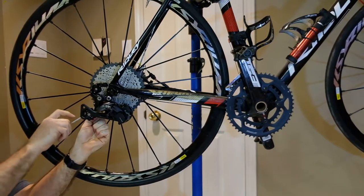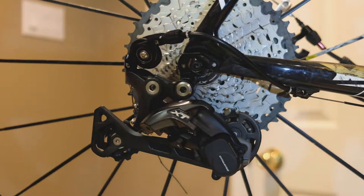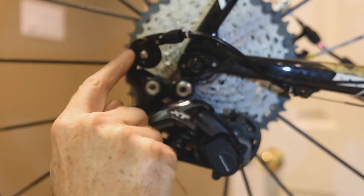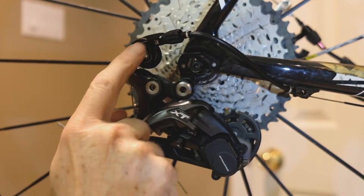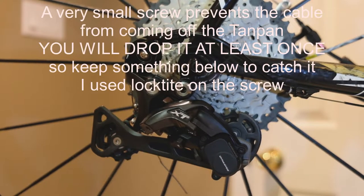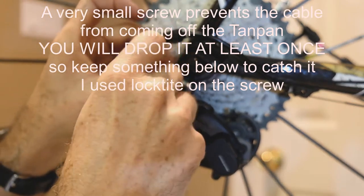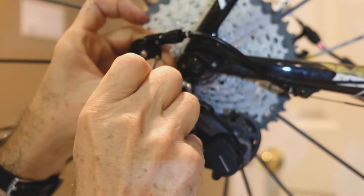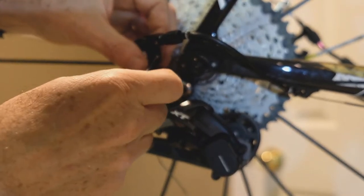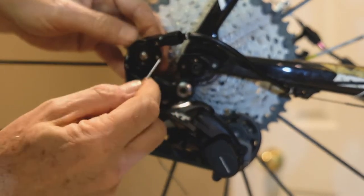Just going to rough this in for the sake of getting it started. Realizing it's pretty hard to see what I was doing there. The cable comes through the housing and comes out here. It does a loop around the small wheel and we insert this fixing screw, which is not easy to do. I strongly recommend having a place for that screw to fall where you'll be able to find it if it hits the ground.